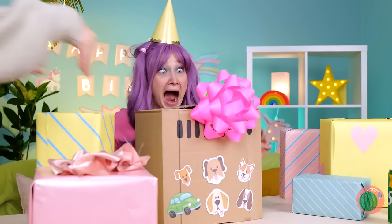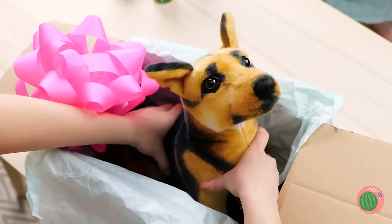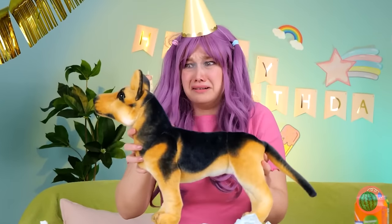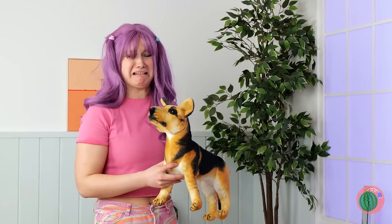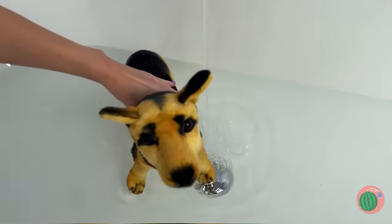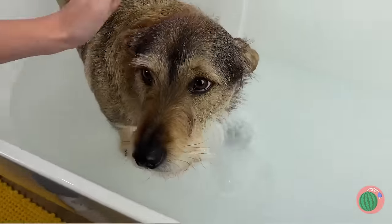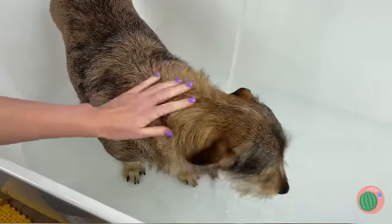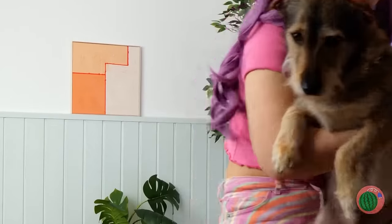Happy birthday! This one's got air holes — it's a puppy. Oh, a toy puppy. Kind of a misleading box. Well, we can still play with it. Let's give it a bath. Sweet Jiminy Crickets — your love made it a real dog. Thank you, Blue Fairy, wherever you are. Maybe we should wait before we break it to mom.